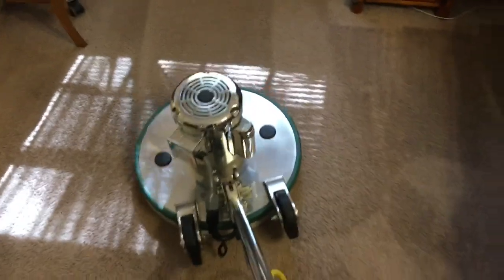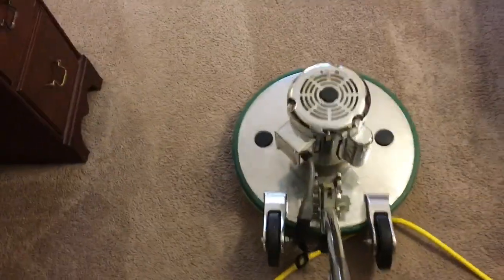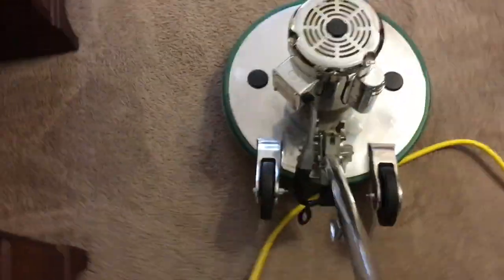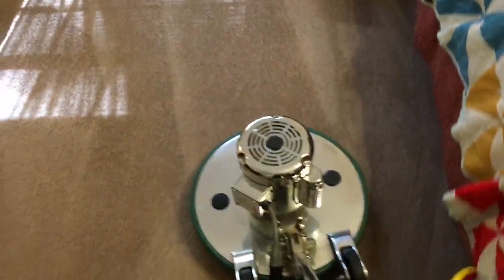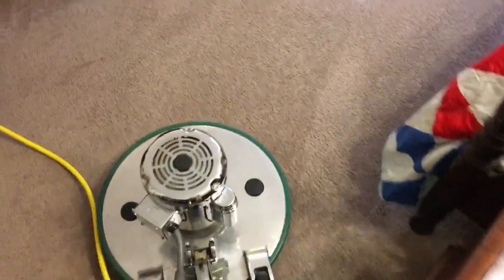I chose this machine even though it's a little big for these small areas, but I already had it out doing floor cleaning, so why go get the smaller machine? The carpets don't look terribly dirty — we did knock out a couple of spots, but they look real nice, especially with this carpet color that doesn't show a lot of dirt.